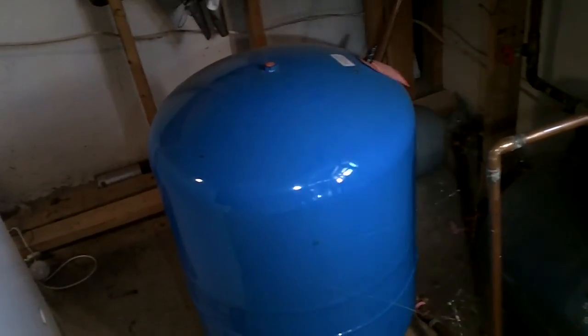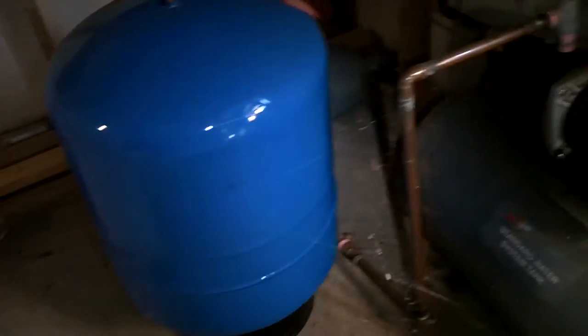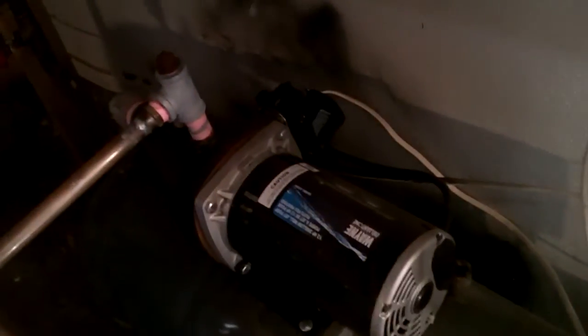The water is pushed out into this pipe right there, up through here, through several cutoff valves, and then it distributes throughout the house. The pump only runs to fill that tank up, and then the pressure in the tank takes over. I think it holds about nine or ten gallons.